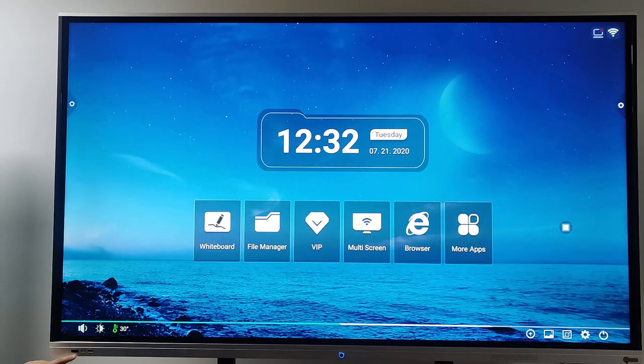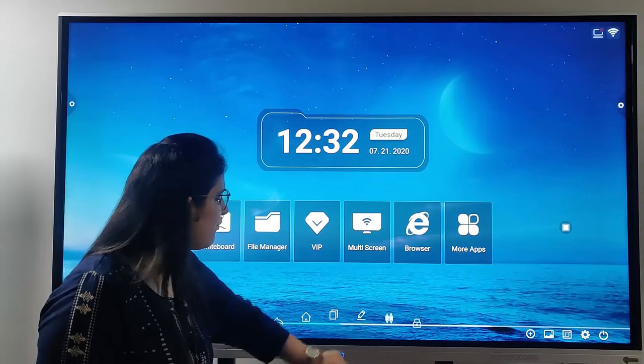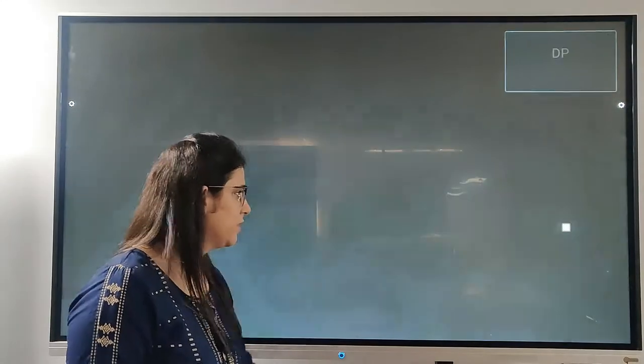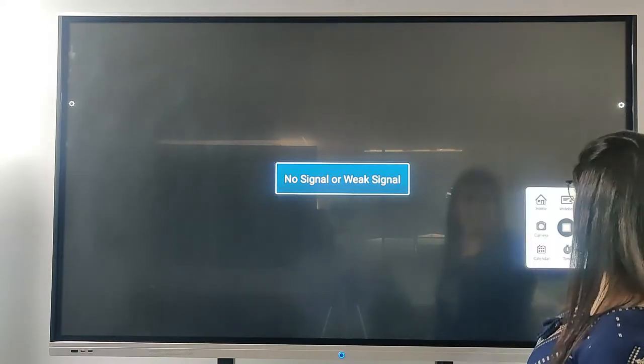We have two ports here. And if I go into the settings, we have all 9 ports. Especially we have a display port — you can see it here. I just click on the display port and it shows like this. We don't have a signal right now.